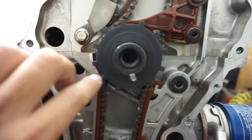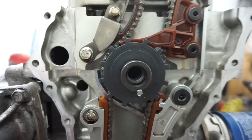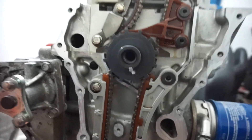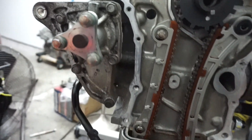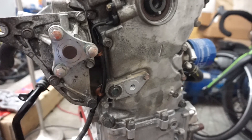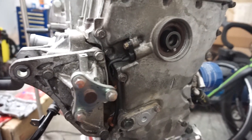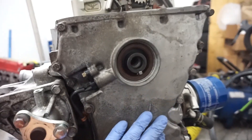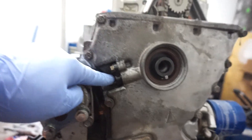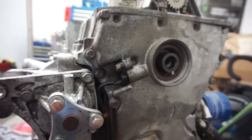Here's the trigger plate for the crank angle sensor - this is off the F20, and I now have it on the F22 engine. Now it's time to close it all up. The timing chain cover is installed and torqued. I am using the F22 timing chain cover with the F20 crank angle sensor.